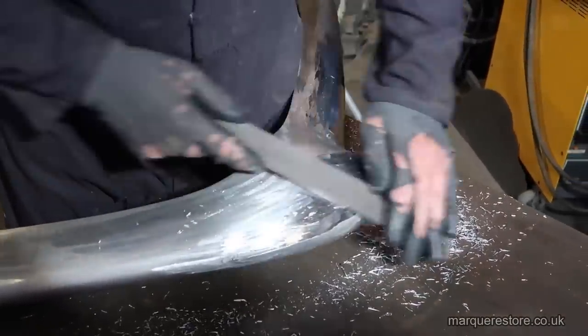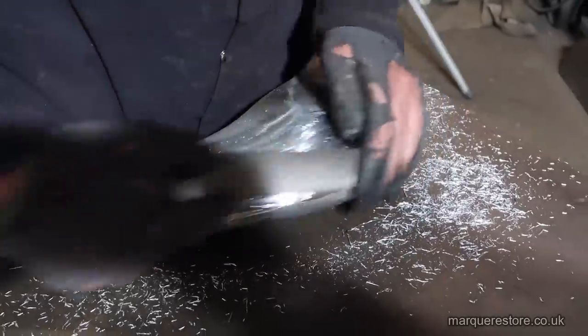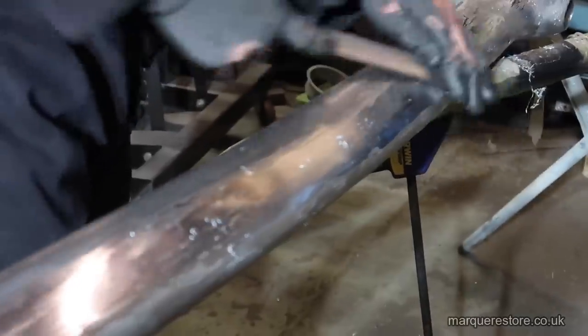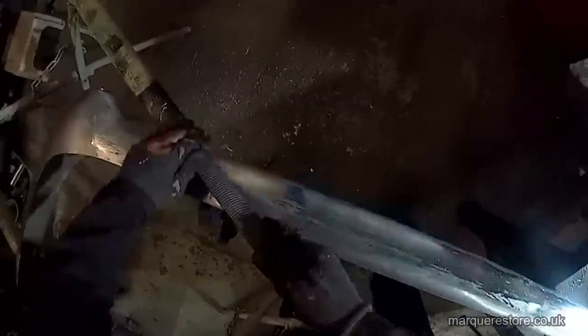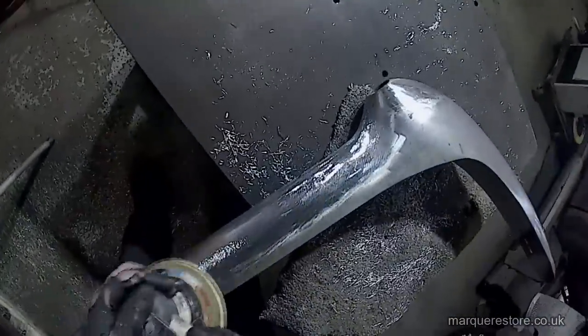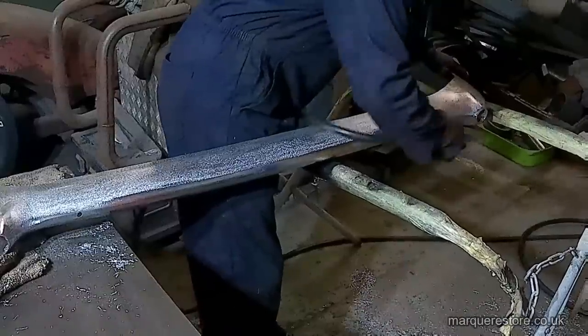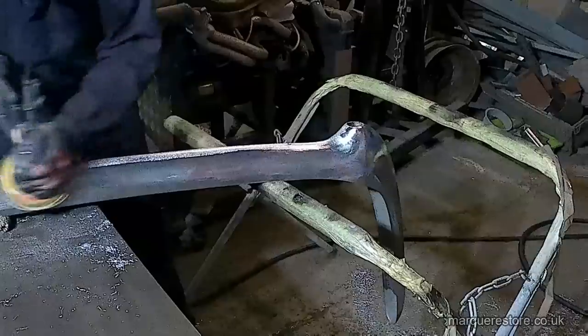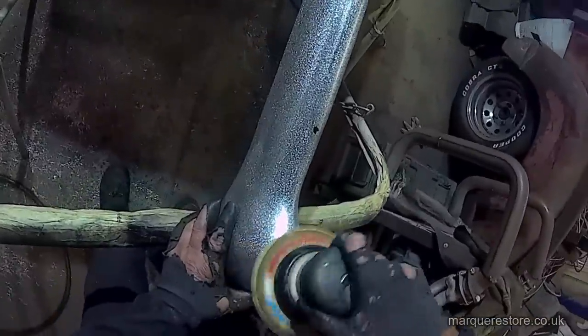Now that all the lead application is finished, we've got to file the excess lead off to reveal the perfect shape underneath. As you can appreciate, this takes a very long time and is hard physical work. Now all the filing is complete and we've got to remove all of those rough file marks with abrasives on a sander. Although removing the file marks is time consuming, at least it's not as physically demanding as the filing. Now we're getting to the end — once this is finished it's ready to go back into the polishing shop for more work.